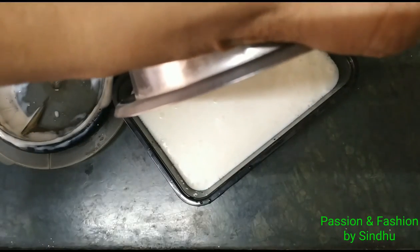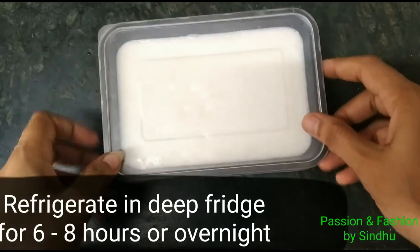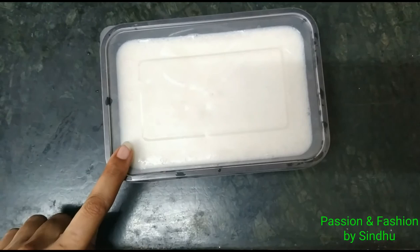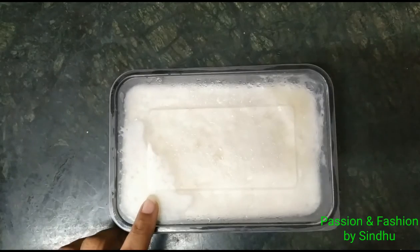Put the lid on the container tightly. Keep it in the deep freeze for 6–8 hours. Or else, leave it overnight for better results. If you have a shortage of time, 6–8 hours in the deep freeze is sufficient.